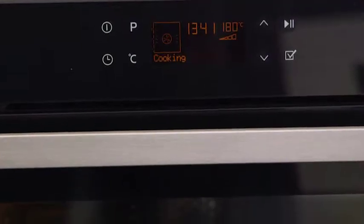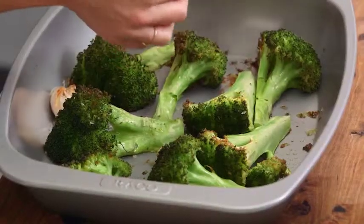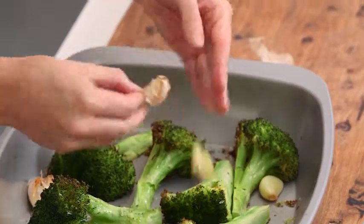It's as simple as popping that in the oven at 180 degrees for about 15 to 20 minutes. How good does this broccoli look? It really beats boiled broccoli, and these gorgeous little cloves of garlic — they're ready to go. Now all we need to do is dress it.